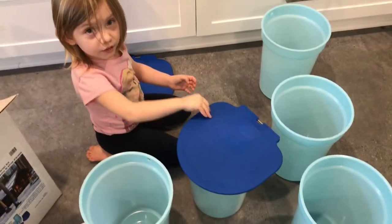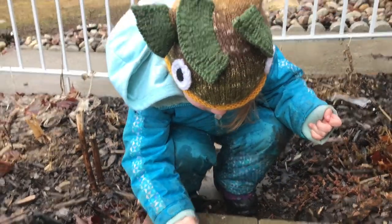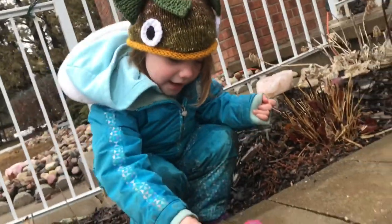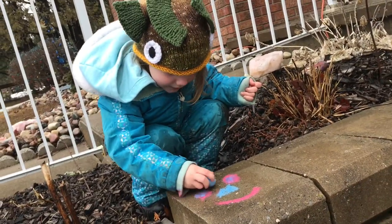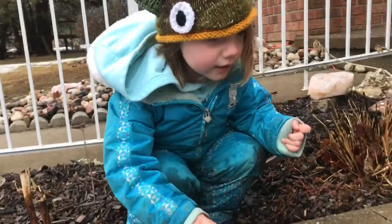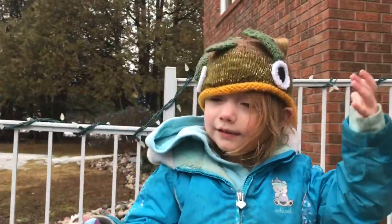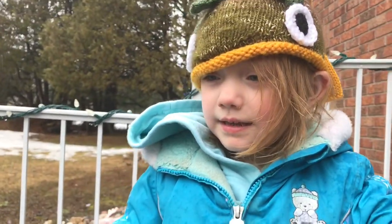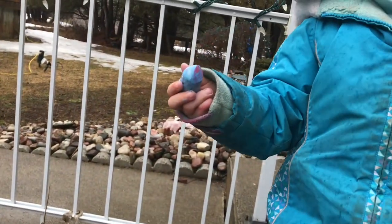We're gonna go outside — let's go get our boots on. It's rainy out here. Hopefully the sun comes out tomorrow.